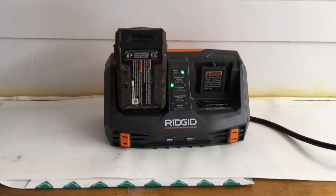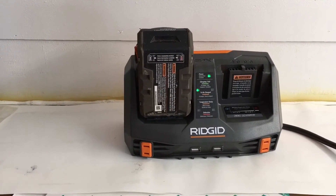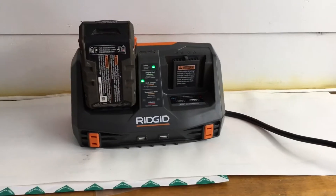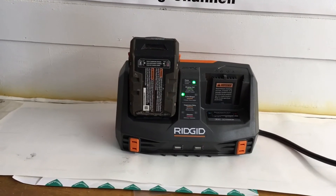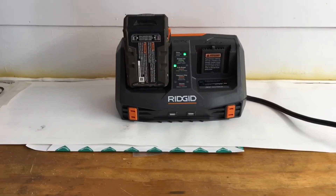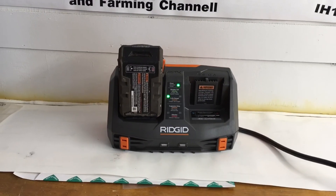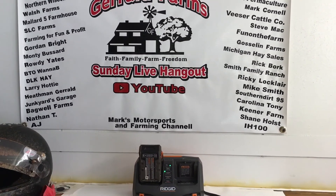Everything's looking good with the charger — it's charging a lot faster than my single charger, so it must be a rapid charger. The port on the front charged the GoPro up fast too. So far I give it a thumbs up — it's got what's that, Gen 5X on top. If I have any issues with it, y'all know I'll definitely let you know in the future. But so far so good. I appreciate y'all watching and supporting us here at Gerald Farms — have a good one.